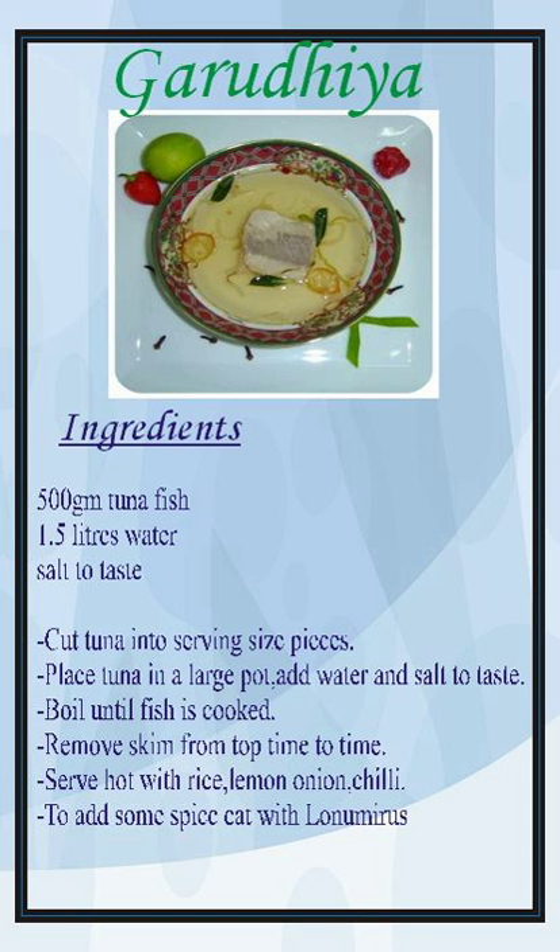When the tuna-based Garudia is cooked until all the water evaporates, it forms a thick brown paste known as rihakuru that is highly valued in the Maldivian diet.